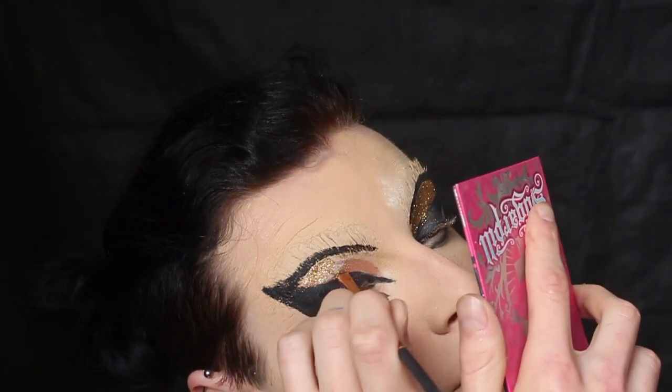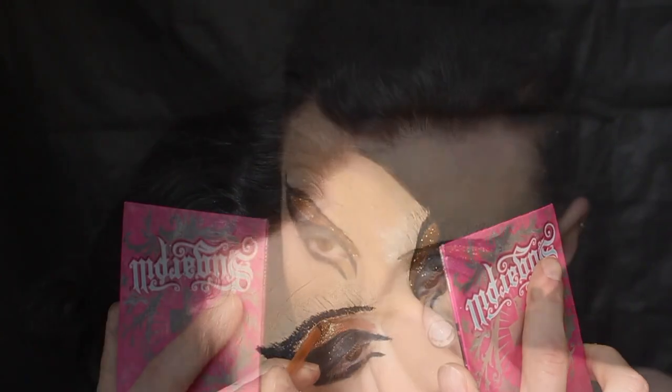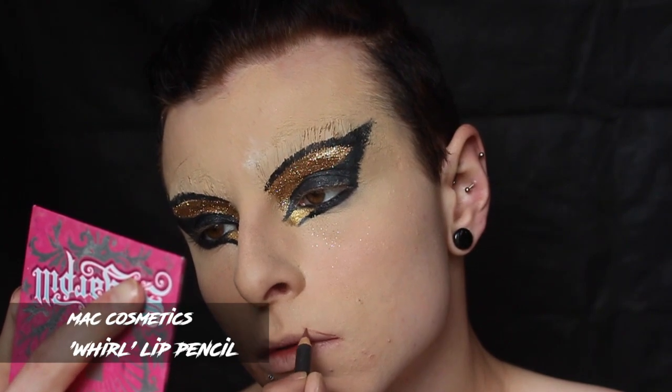Just keep working in small sections because the eyelash glue will dry and drive you nuts. Working in small sections makes it a lot easier and that way you won't end up with eyelash glue everywhere. I'm going to tightline and waterline my eyes with NYX Black Bean pencil, which is lovely.